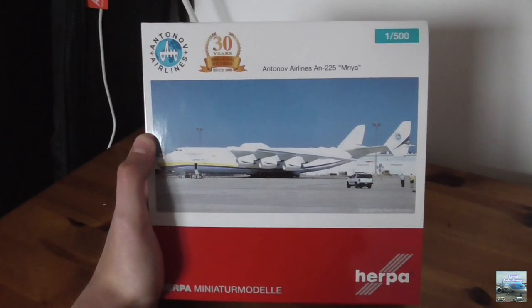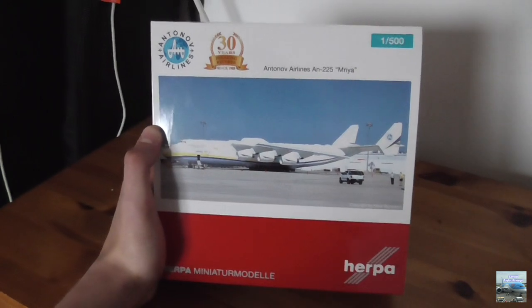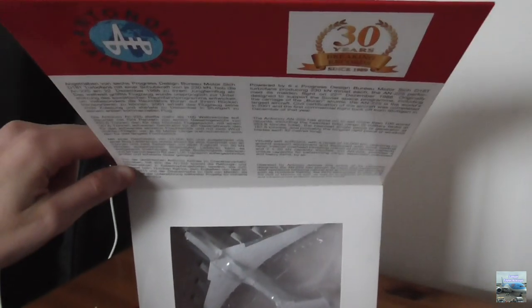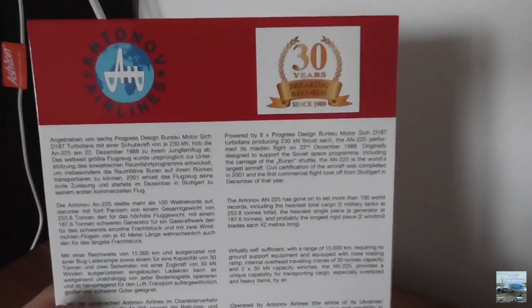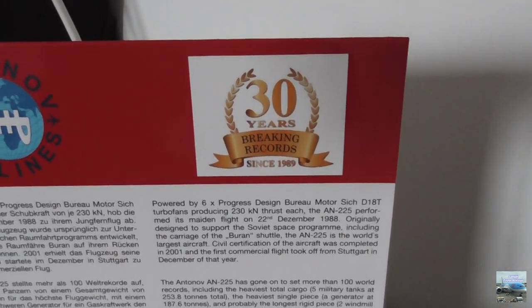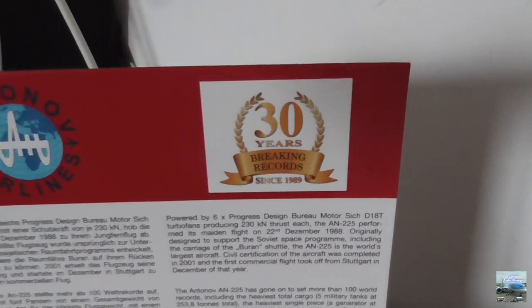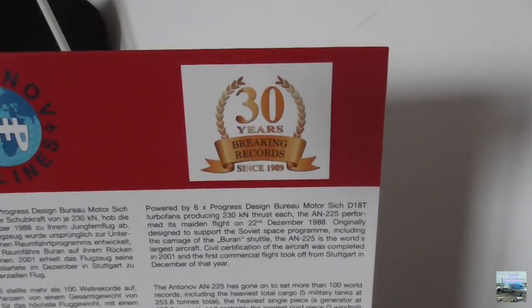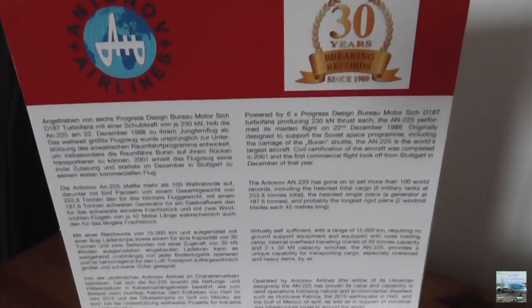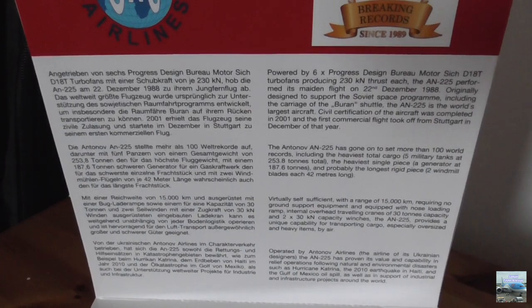Before I unbox the model I would just like to show you all what the box looks like. This is the front of the box and you are able to lift up the front, where you can see the top part of the model. Here is some information about the Antonov An-225 itself, including the Antonov Airlines logo and the '30 years breaking records since 1989' logo for the 30-year anniversary. At the time of recording in January 2021, the Antonov An-225 is 32 years old.